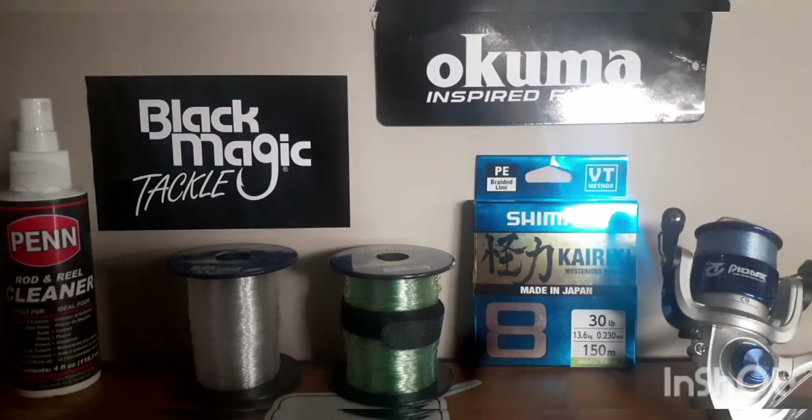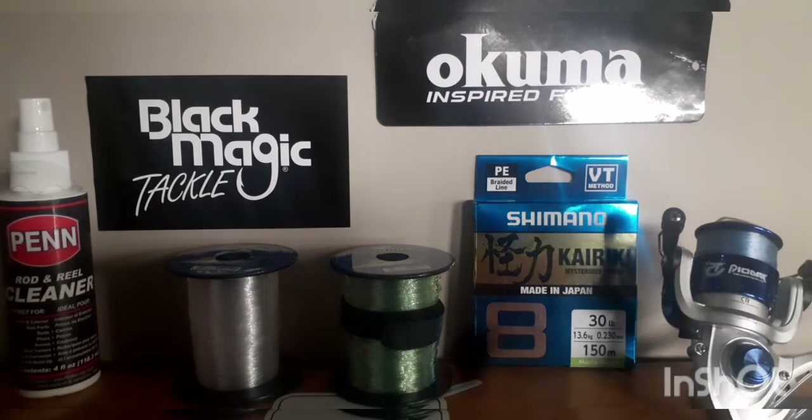Welcome to another video — today is all about live baiting. I'll be showing you two different rigs I use. The first one uses a balloon, which keeps the live bait in the top water column where kingfish are swimming around. The second uses a sinker to drop your live bait a bit deeper, targeting big kingies or John Dory, both of which are awesome catches.